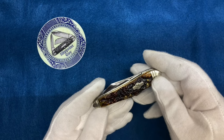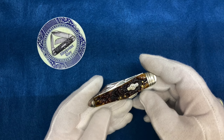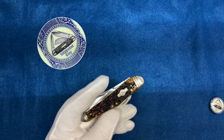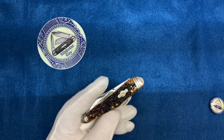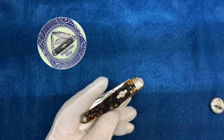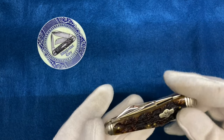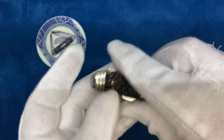This is a Schatt and Morgan lockback whittler. Have you ever seen one of these? I got this from a cool dude off of a knife buy, sell, and trade group on Facebook. I also made my own buy, sell, and trade group — Slip Joint Guy buy, sell, and trade. I'll put a link down in the description. Join that. There are a lot of cool like-minded people on Facebook always willing to buy, sell, and trade pocket knives.